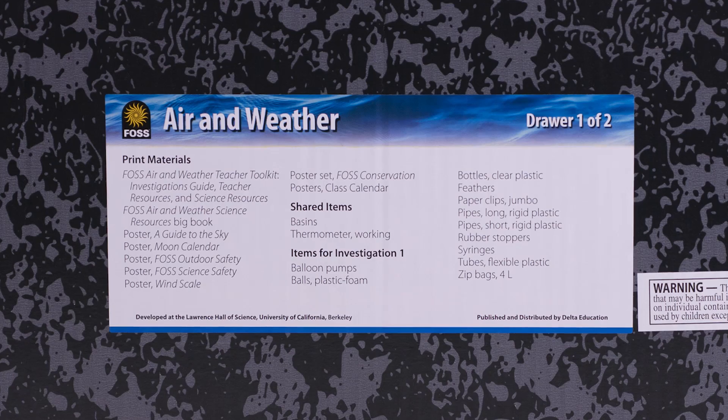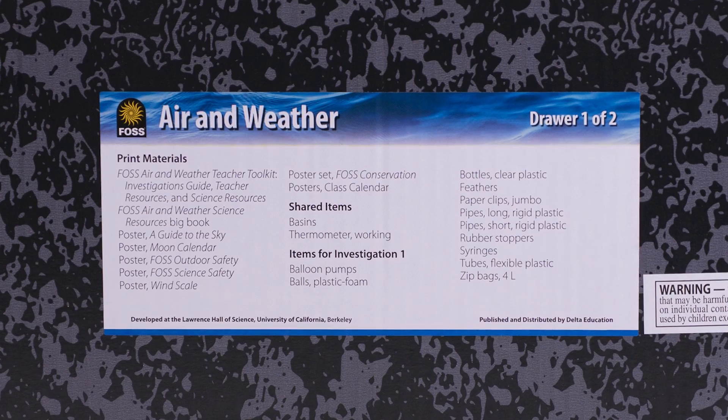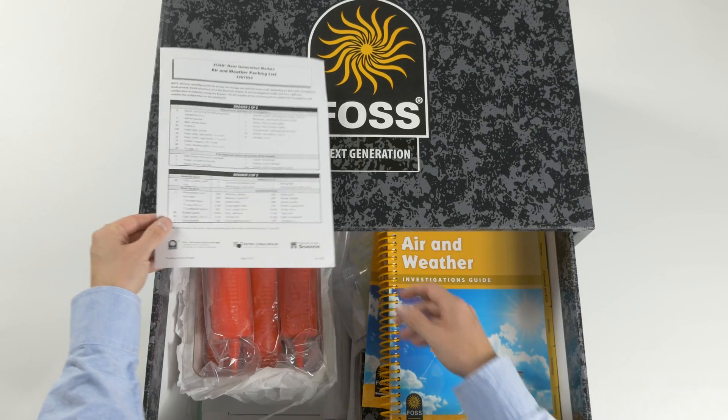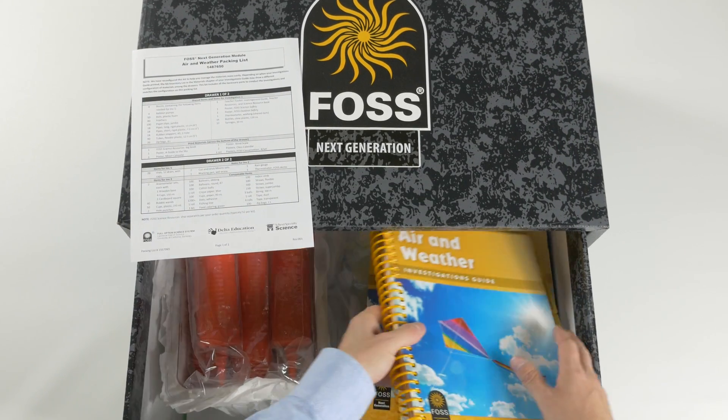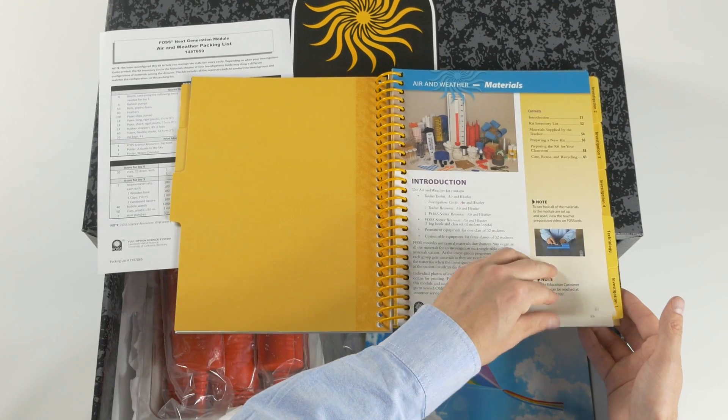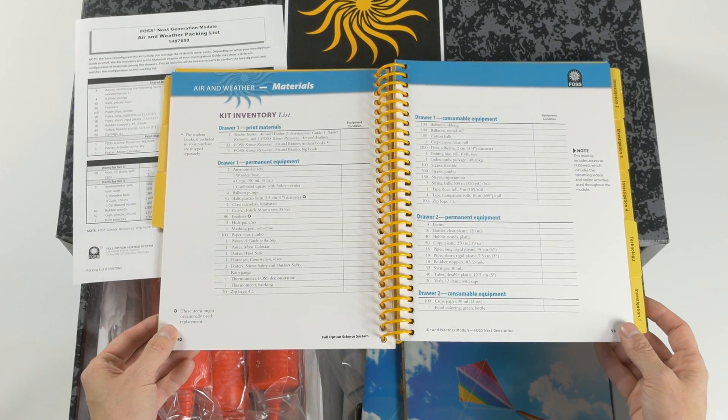Each drawer has a label on the front listing its contents. Use the packing list in drawer one to make sure you have everything. Items are also listed in the materials chapter of the Investigations Guide. Each module contains enough materials for three classes of 32 students.